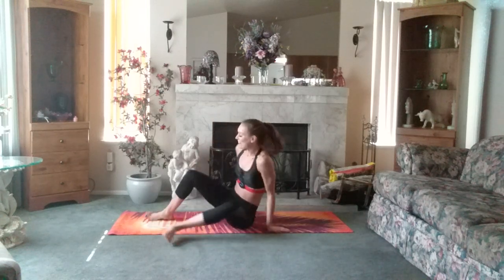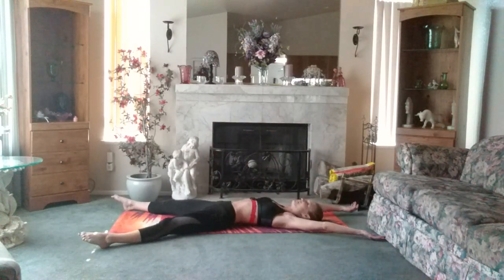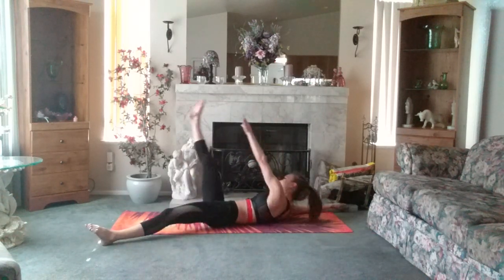Going into starfish with an alternating pulse. We're going to do 10 of each side and 20 pulses. Taking our body into a nice big star shape. Exhale, up. Inhale. Exhale, switch.